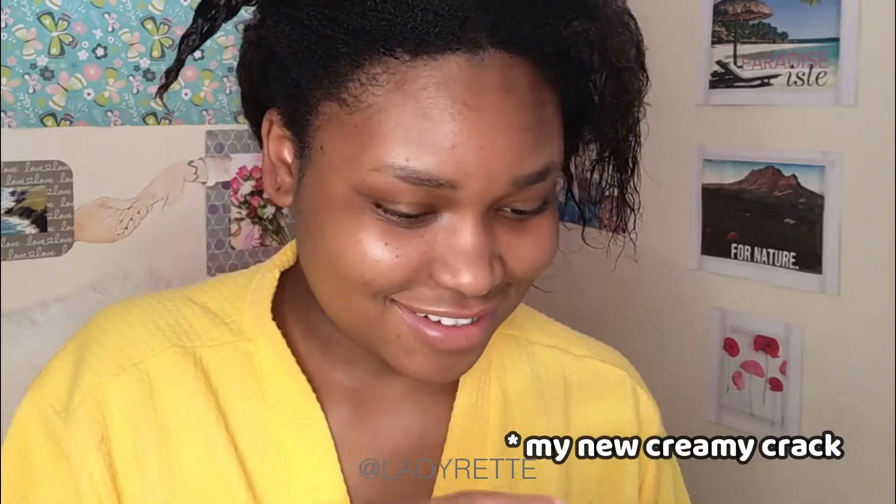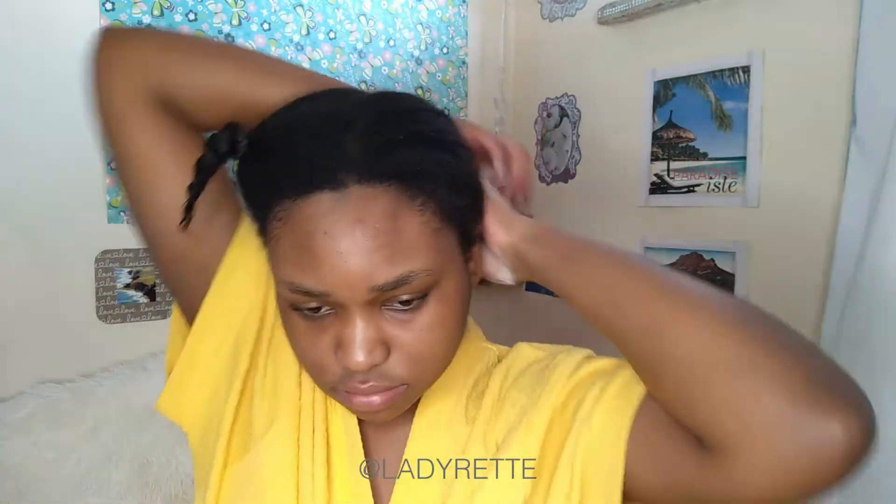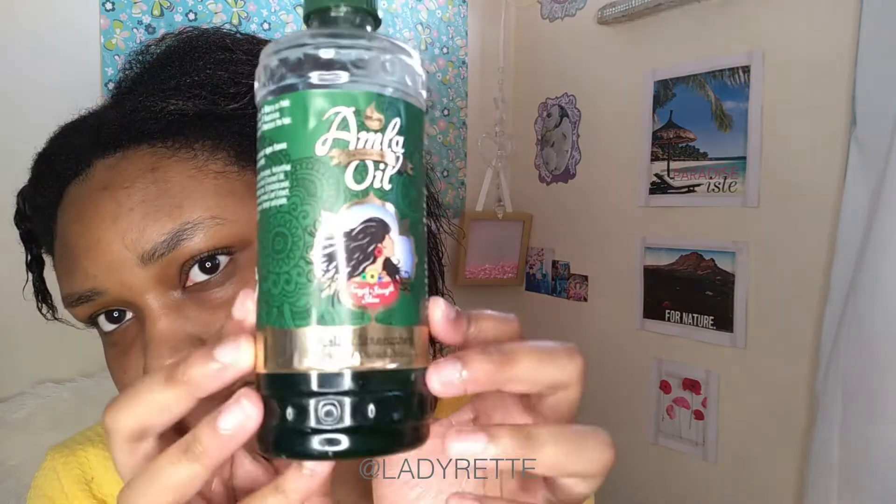The smell is just divine. I try not to be too heavy-handed with hair butters and creams, or else it takes forever and ever to dry. Then I seal it all in with Mira Amla oil — of all the oils I've ever used, this one is my favourite and that will probably never change. Of course I moisturize the other side as well before drying my hair my preferred way, which is with a fan.